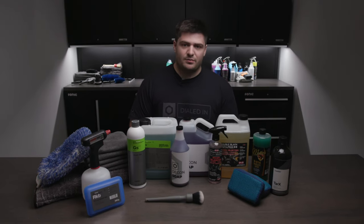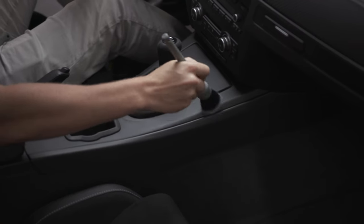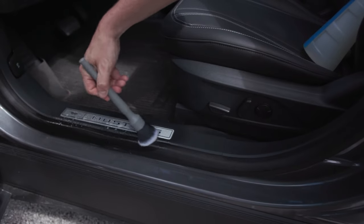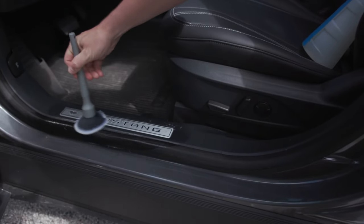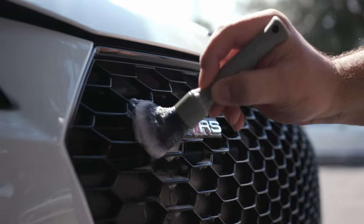We also have the large synthetic brush from The Detail Factory. This is really good for cleaning emblems, good in the engine bay, and really just any tight spots on the car where you need a little bit more precision and the mitt just isn't cutting it.